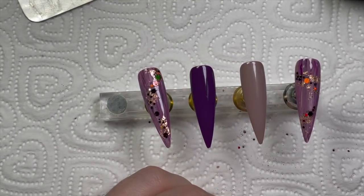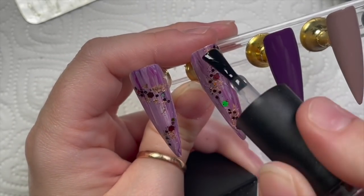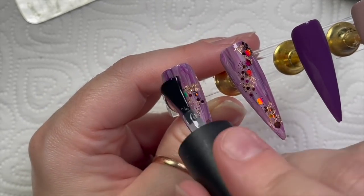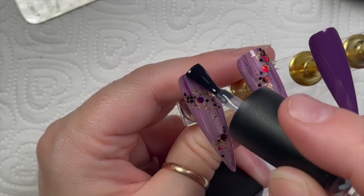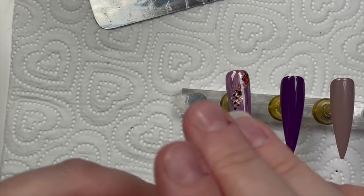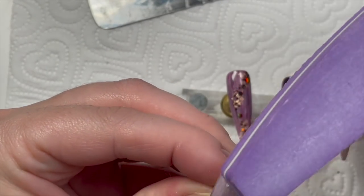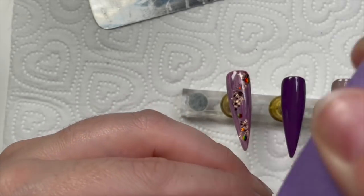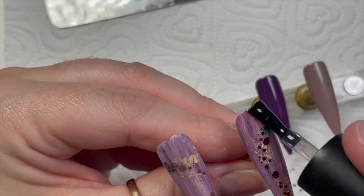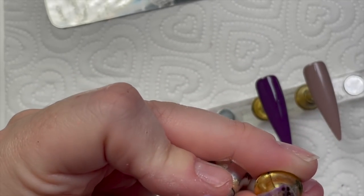We're going to go over with no-wipe top coat on the glittery nails. You can do base coat and then top coat — it doesn't matter. I like to buff over the surface if the nail is a little rough or there's a bit of pokey glitter sticking out — sometimes I just do it anyway to smooth the nail out. When the light hits the nail I like it completely smooth with no dips or bumps. Just make sure you don't buff too much through the glitter.